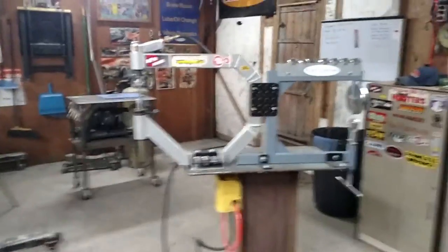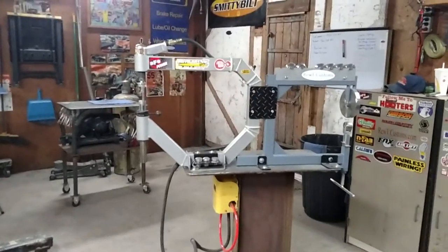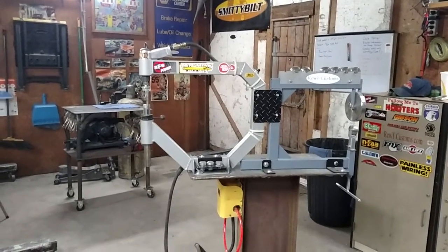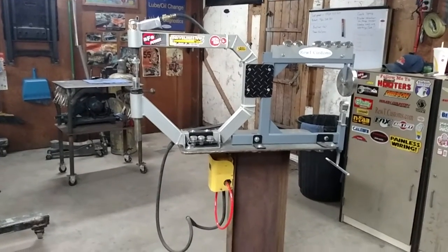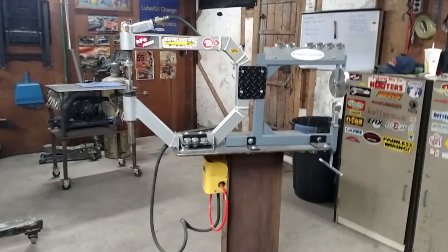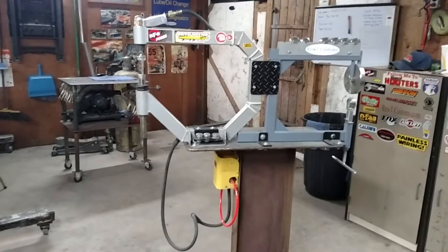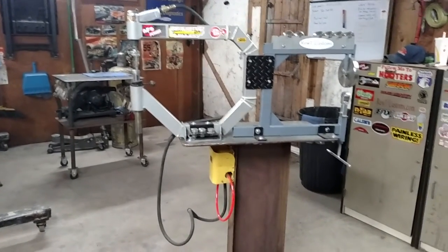Basically I had two stands and I wanted to put them on one stand. I had them both in vice mounts, and the vice moved and everything. This doesn't move anymore. Very occasionally I'll have to throw a big bag of sand on the bottom if I'm doing some big stuff, but most of the time the weight of the tools and the weight of the table hold everything steady.